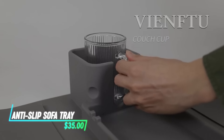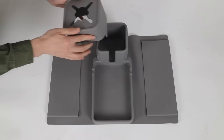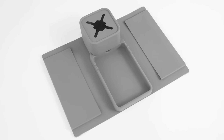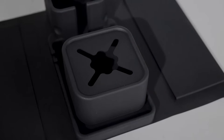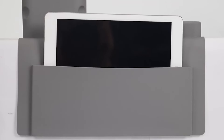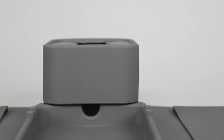If you need a stable surface for drinks or snacks near your sofa, this anti-slip sofa tray could be the solution. It securely grips the arm of your sofa without slipping off. The tray is made from durable materials like silicone, ensuring longevity and stability. It provides a surface for placing items like remotes, books, and has a holder for a cup. Its anti-slip feature helps prevent accidental spills and keeps items in place while you relax on the sofa.